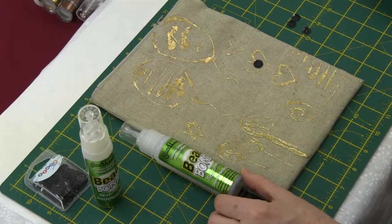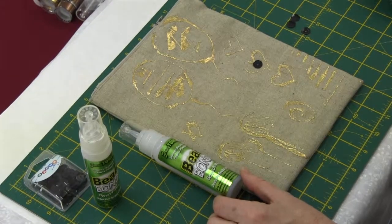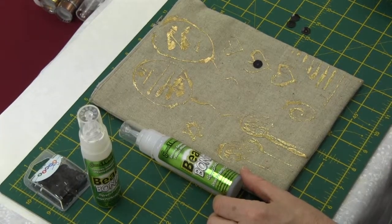Jonestones also makes Bead Bond. It's a clear glue which is used for applying stones, sequins, pearls, and plastic beads.